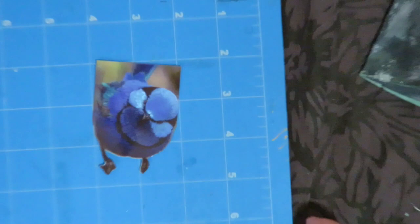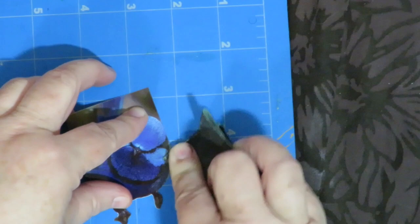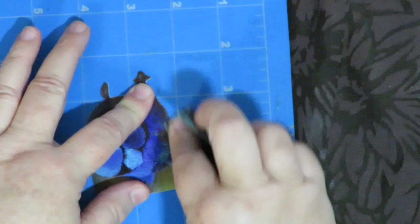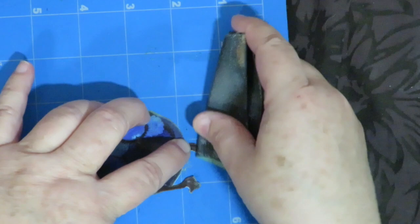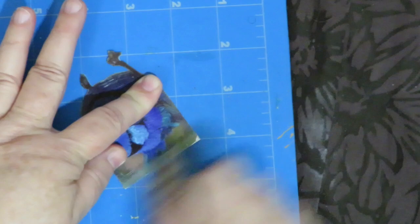Now I'm going to do some distressing and sanding around the edge, just to make it look not so perfect like a perfect photo. I love the distressed, rough, rugged look and these little photos are super fun for that. Just sanding it a little bit and roughing it up. And that's what it looks like distressed around the edges.